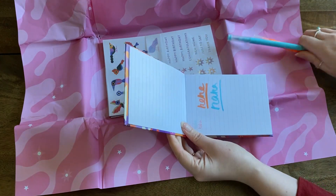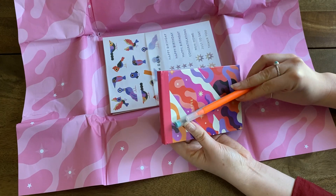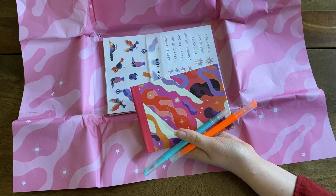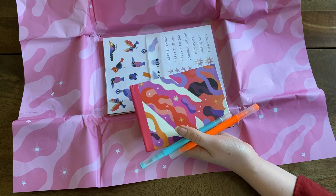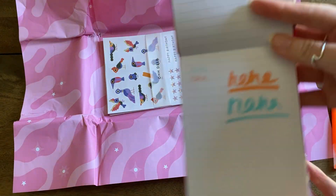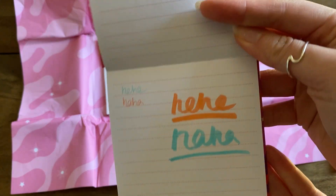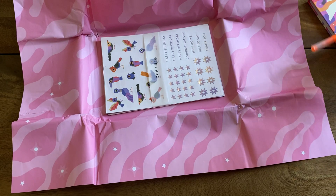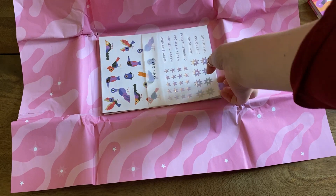I wonder whether I'd have picked these colours. They're kind of matching-ish — I feel like pink and purple would have made more sense, but oh well, who am I to judge. They're quite nice to write with, to be honest, just a bit random with the colours. But is that a bad thing? Maybe not.